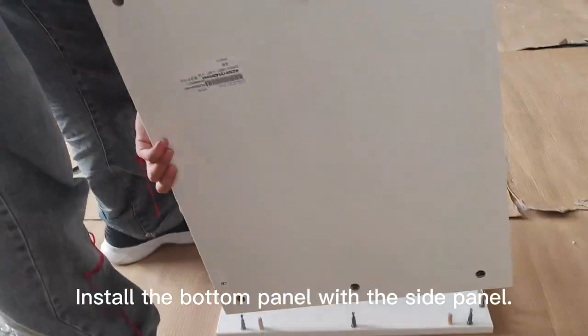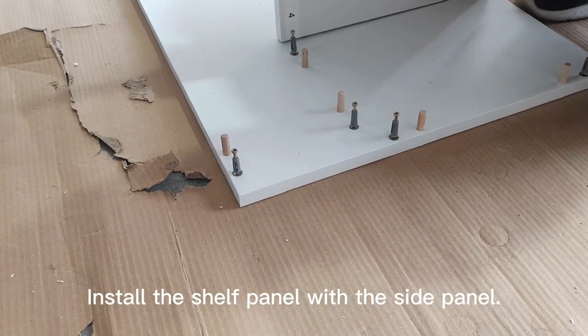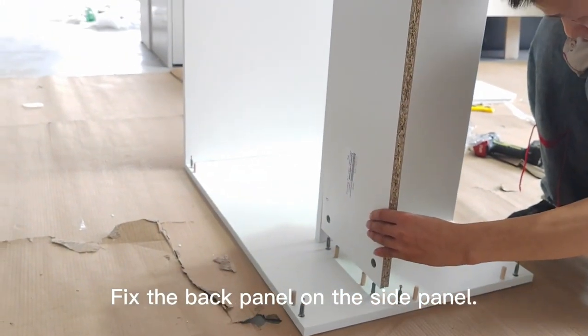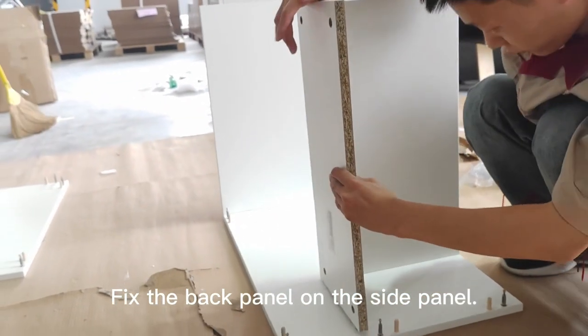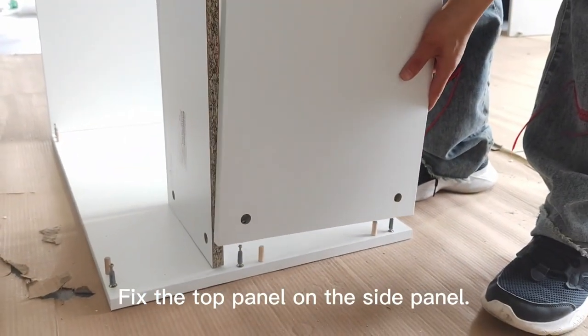Install the bottom panel with the side panel. Install the shelf panel with the side panel. Fix the back panel on the side panel. Fix the top panel on the side panel.